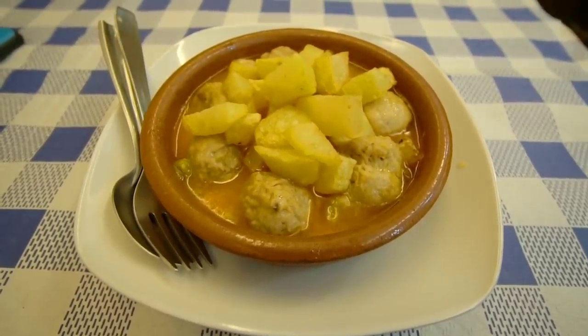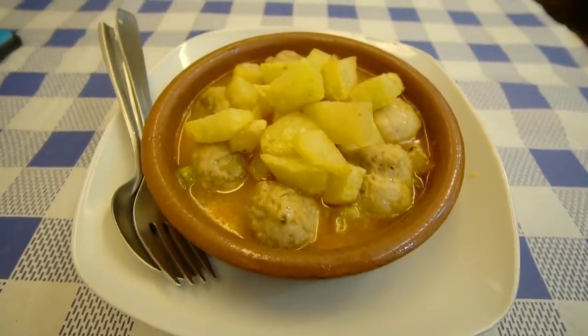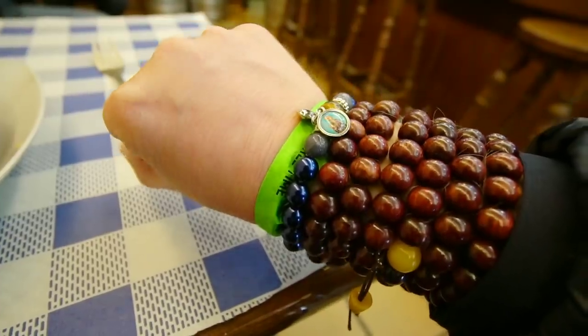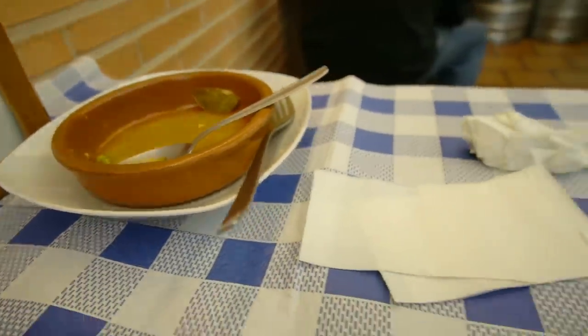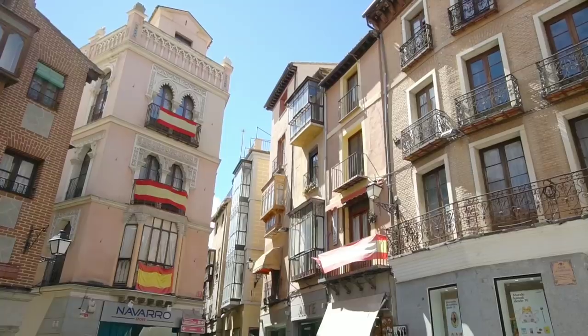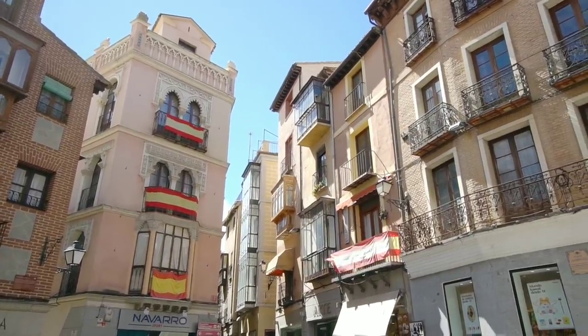So for lunch, albondigas — meatballs and potatoes. By the way, I got some new beads while I was at the cathedral. The blue ones here. Good stuff. I have to finish up the coffee. Alright, let's get back to exploring.